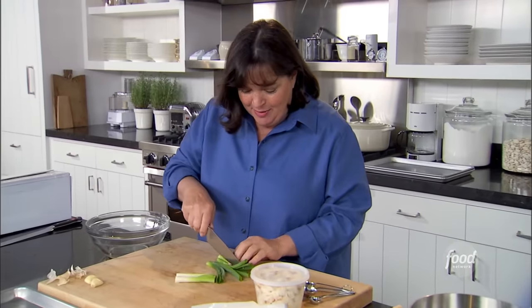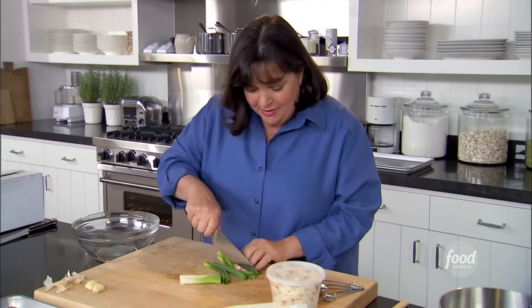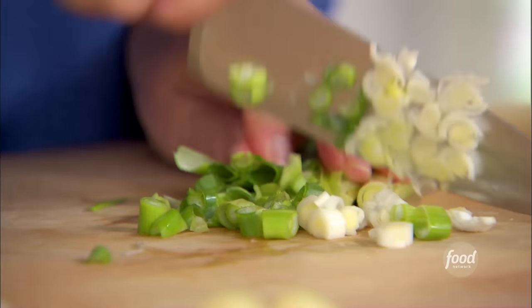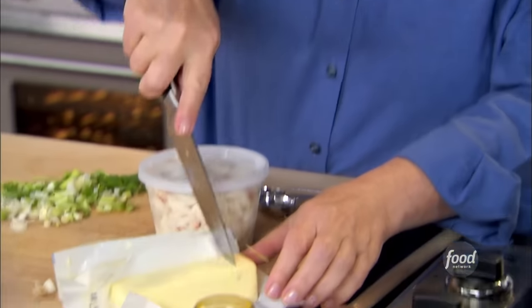So the first thing I need is some chopped scallions. This has crab meat, scallions, a little curry powder. I actually chop up the whole scallion — some people think you should only eat the light green and white parts, but they all have flavor. So I need three scallions and a little bit of butter in a pan to cook them.